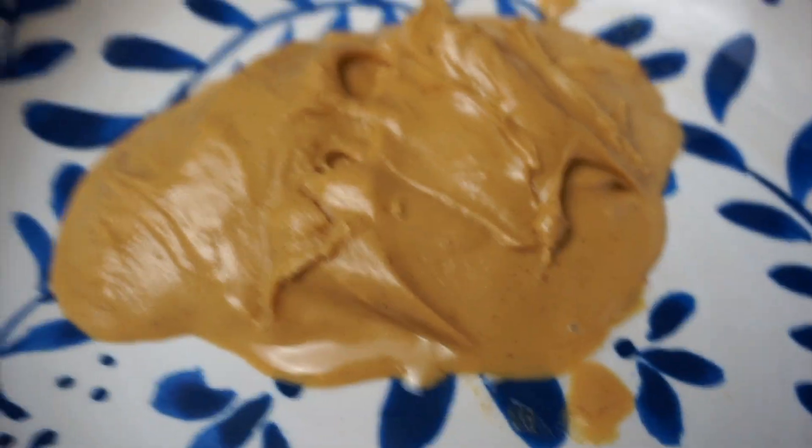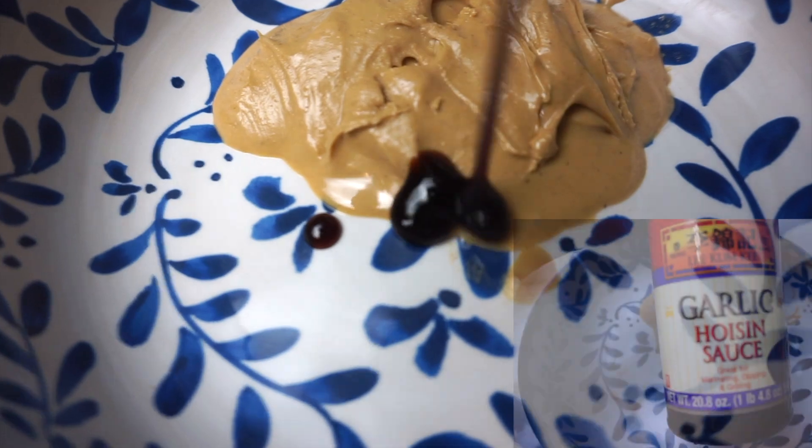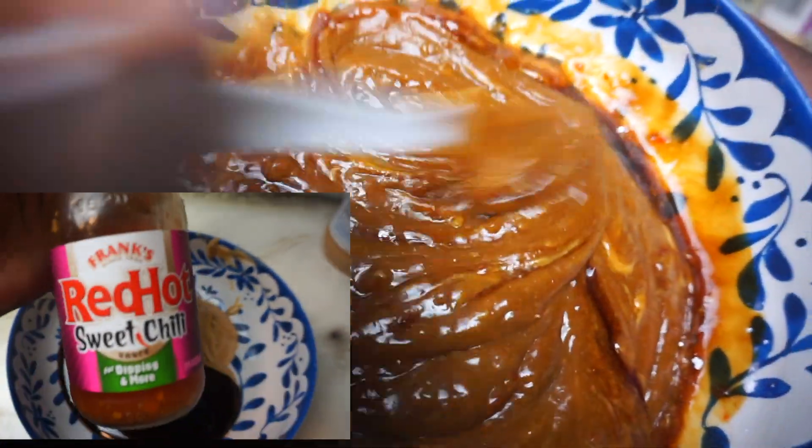I'm about to make the sauce. I grabbed some peanut butter — I'm gonna melt the peanut butter so it can be a little more saucy, because peanut butter is really thick. The peanut butter is melted. Now I'm gonna add the hoisin sauce just to give it a little kick, and I'm gonna add this red hot sweet and chili sauce.